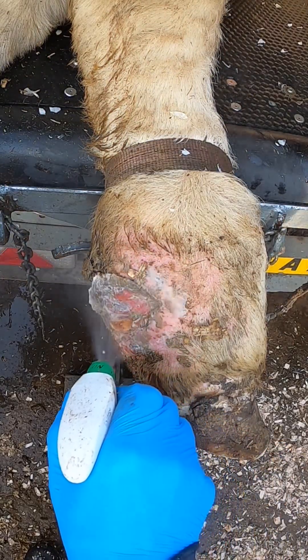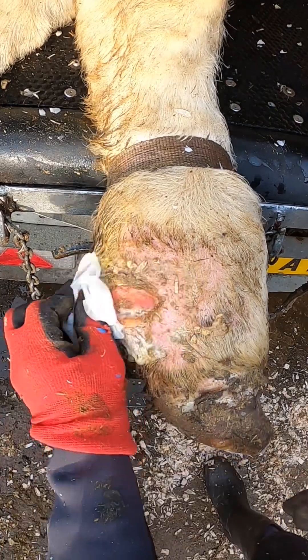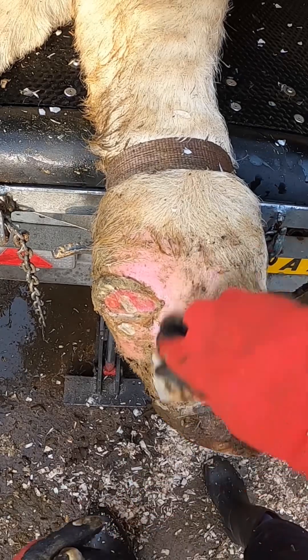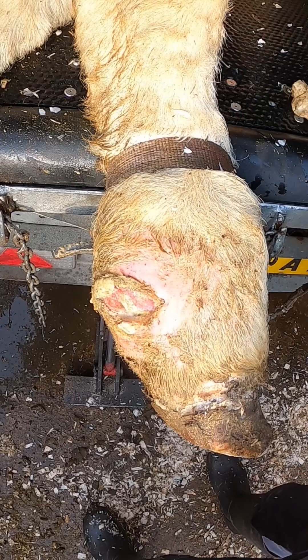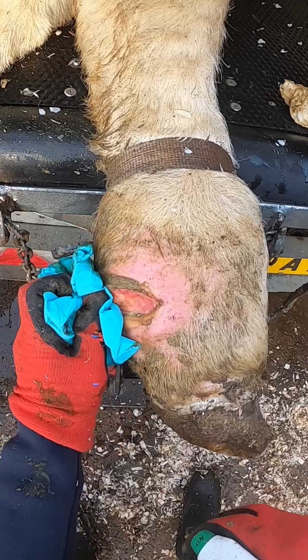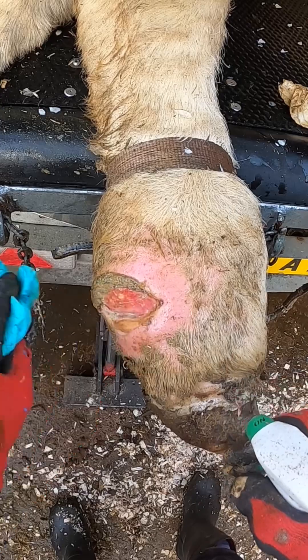This cow's lost her dewclaw — look at that, there's just a little red hole there where it was. She's got super infected, like a bloody leg, like an elephant man. Though the hooves look all swollen up, the hoofs are fine with no infections in there. Basically, presumed digital dermatitis has got in on that dewclaw, the infection's got in and it's deep rooted.